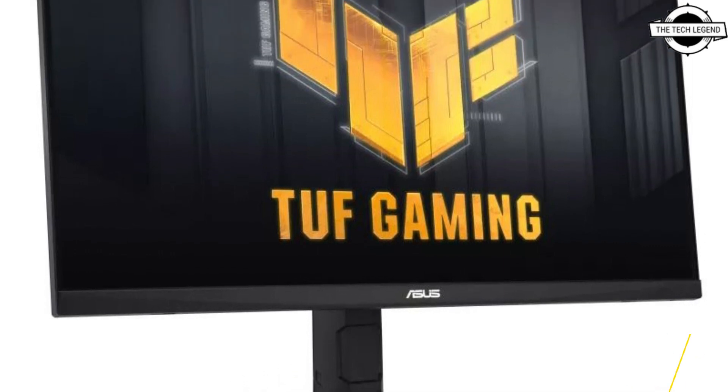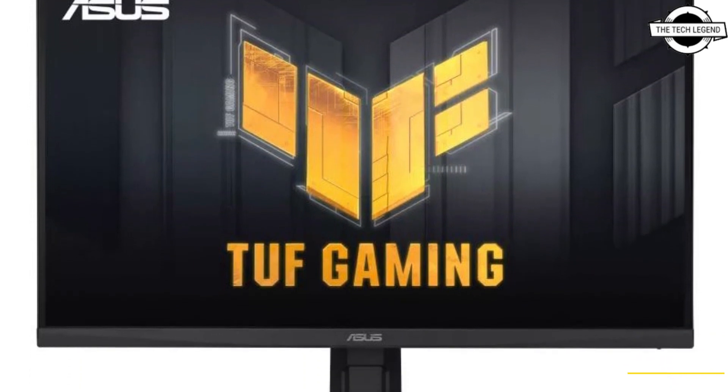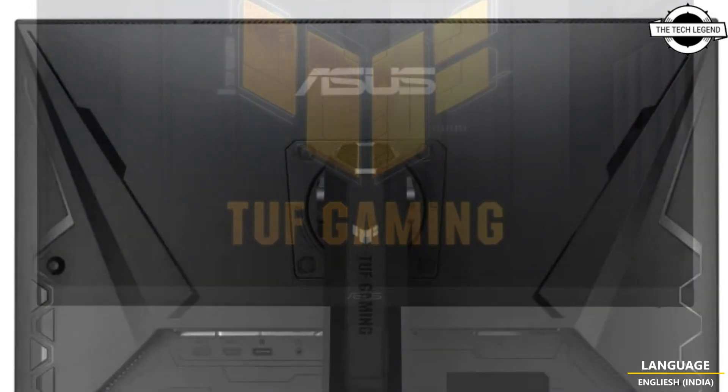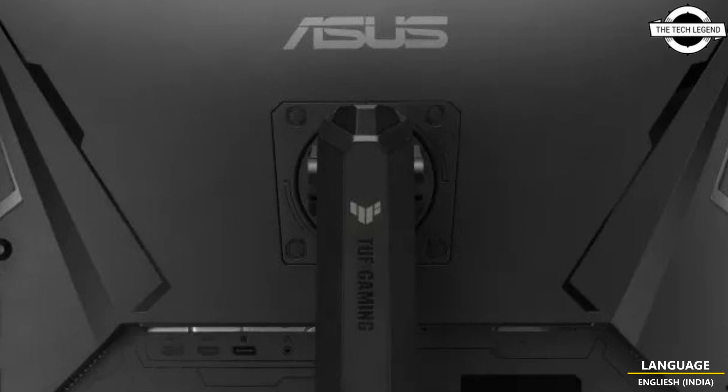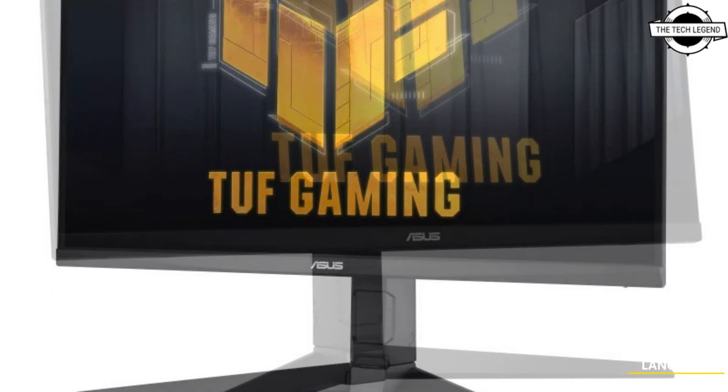The monitor also integrates ASUS proprietary Extreme Low Motion Blur Sync technology, which helps reduce motion blur and can operate in conjunction with synchronization technology. Notable features include a contrast ratio of 1000:1 and a peak brightness of 400 cd/m².